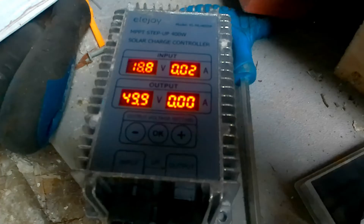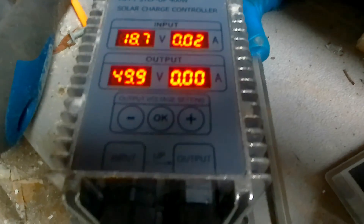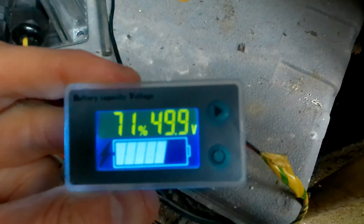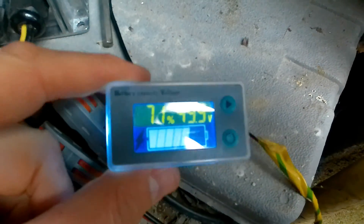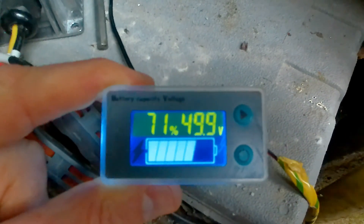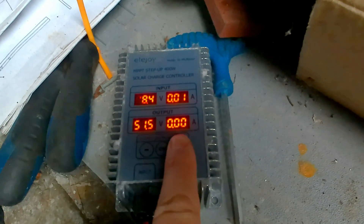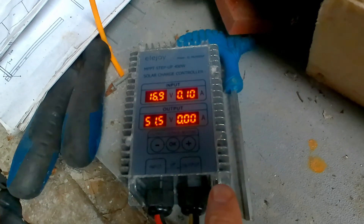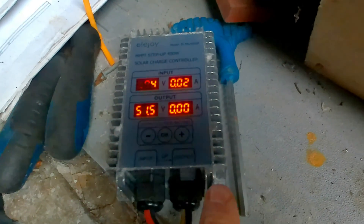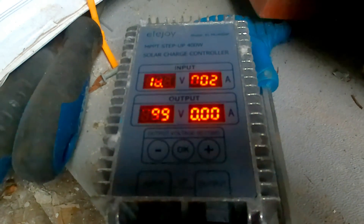Day two. We're still sitting at 49.9 — not much sun today — and it's not putting any current in, which is good. Now I'll adjust the target up to 51.5 volts, which should be 80%. So let's go to 51.5 — it should start charging up now. We'll check again tomorrow.